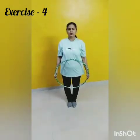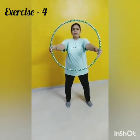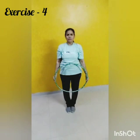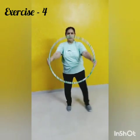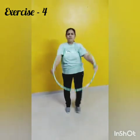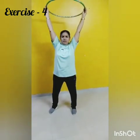Change. Now exercise number 4. 1, 2, 3, 4, 5, 6, 7, 8, 8, 7, 6, 5, 4, 3. Next.